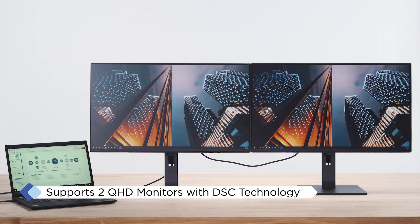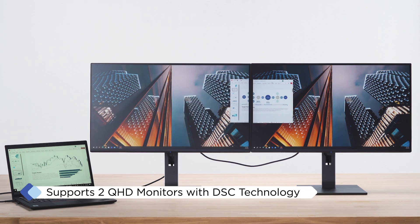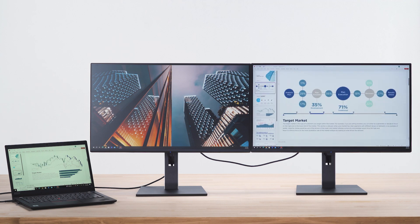Designed for high performance, the VG58 Series utilizes DisplayStream Compression technology to deliver high-quality screen images. It supports daisy chaining of two 27-inch 2K monitors or three 24-inch Full HD monitors.